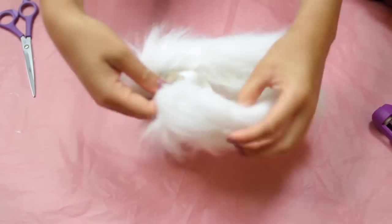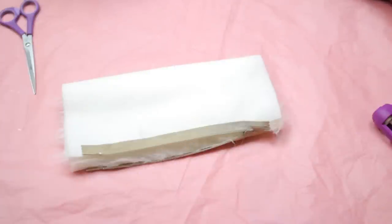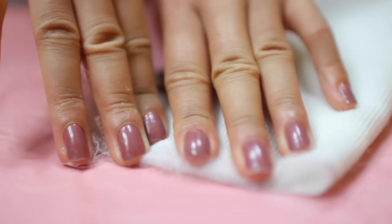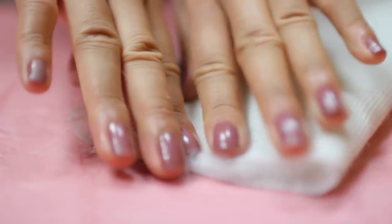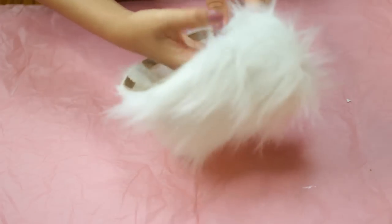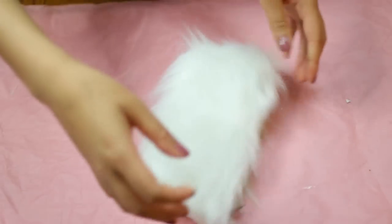Flip it inside out because it has no sides right now. Then take the hot glue one more time and glue down the sides — make sure you press down firmly so it really sticks together. After that, just flip it back and you're all done.